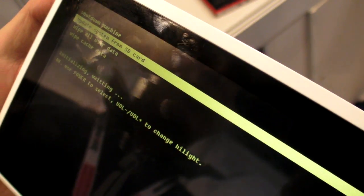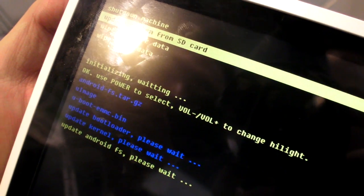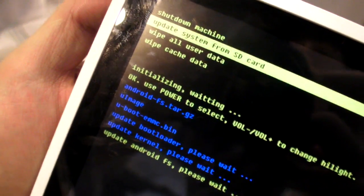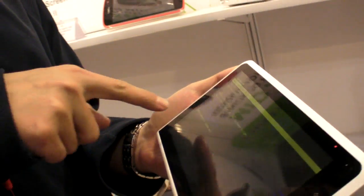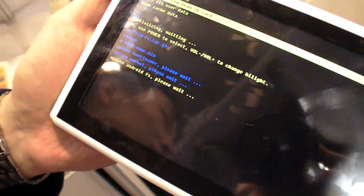We're now in the recovery menu installing new software. You put a TF/SD card in and it takes about one minute. The progress bar goes from yellow to blue as it installs. The new software fixes bugs, but it's not Honeycomb yet.